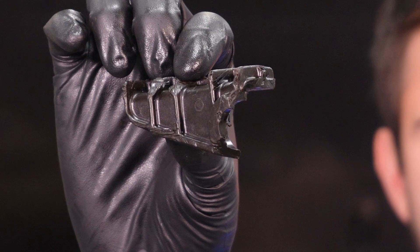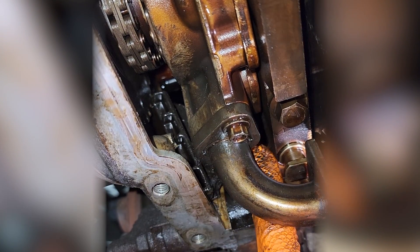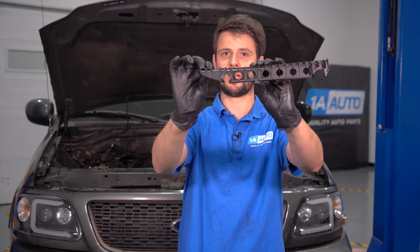I was in the middle of doing an oil pan gasket on this truck, and with the oil pan off, I saw this piece hanging out between the timing chain cover and the engine block. If you don't know what it is, this is actually a piece of your timing chain guide, which means we have a big issue.